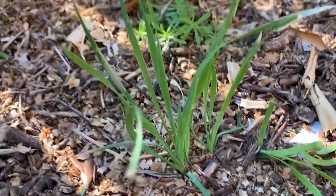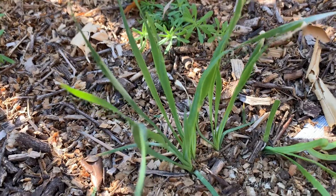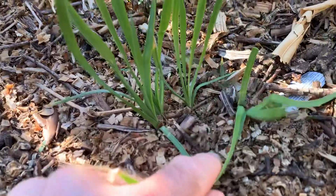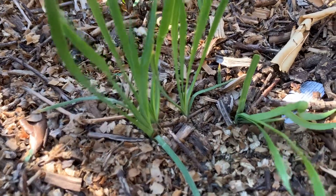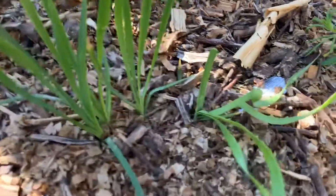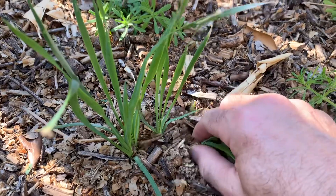This is wild onion, and it's growing here in my yard after the big winter blast. It can be found all year round, especially if you know where it's growing, because even when the top part dies off, the tuber will still be under the ground. So it's good to know the location, especially around lakes.